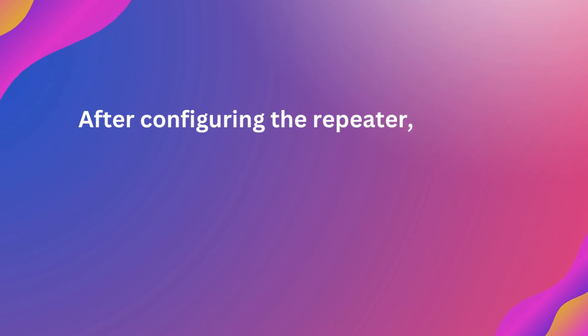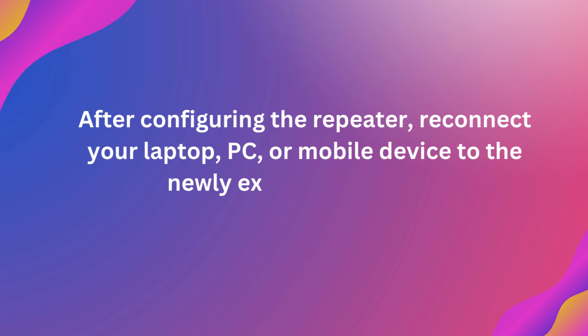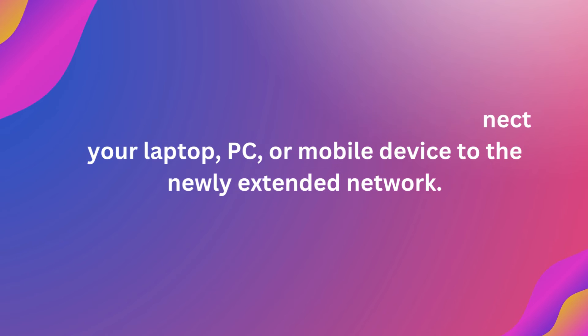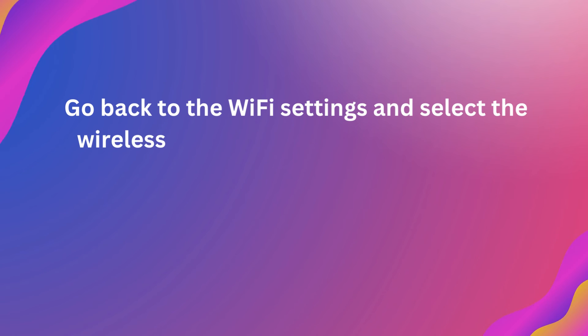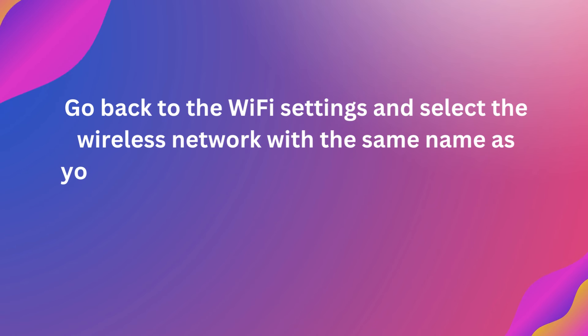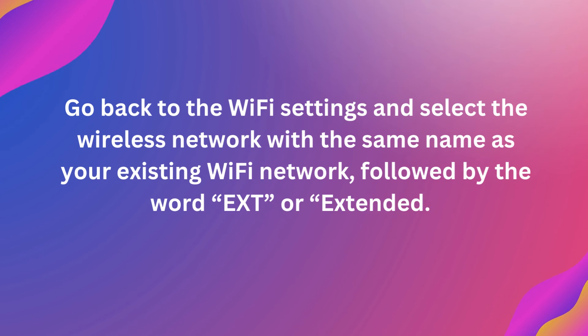After configuring the repeater, reconnect your laptop, PC, or mobile device to the newly extended network. Go back to the Wi-Fi settings and select the wireless network with the same name as your existing Wi-Fi network, followed by the word EXT or extended.